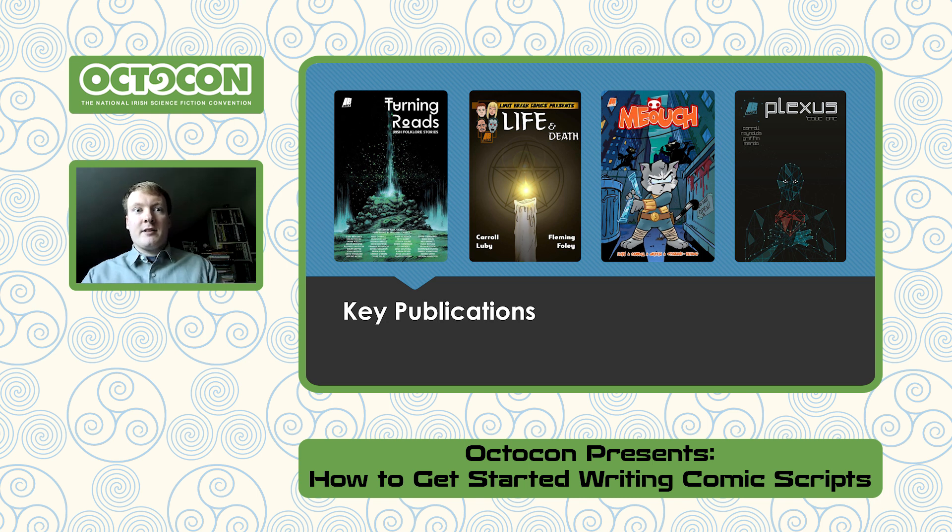These are some of my key publications so you know I know what I'm talking about. Turning Roads and Down Below are two anthologies I've put together since 2021, and the follow-up, Fractured Realms, finished crowdfunding earlier this year. They are myth anthologies — 18 stories in Turning Roads, 22 in Down Below. I also work on MeOuch, an action comedy, with Gareth Luby, and Plexus, an ongoing sci-fi anthology series.